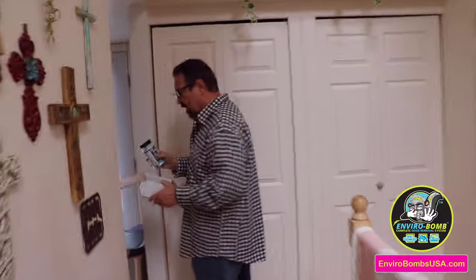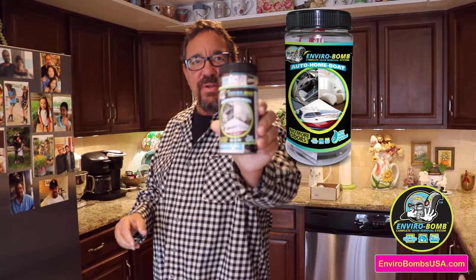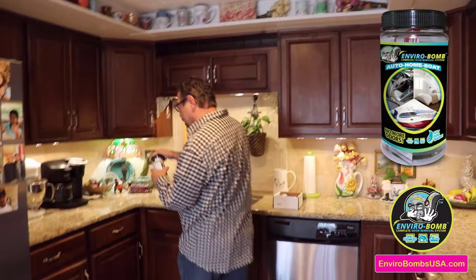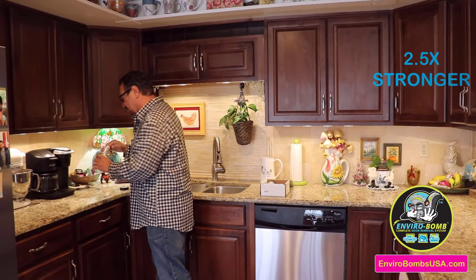I've had some instructions on the inside. Let's see what I got. It's the enviro balm right there. How cool is that? Now they say that this is two and a half times stronger than all the competitors out there because they use 24% sodium chloride.